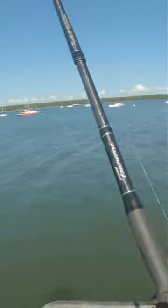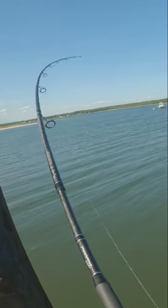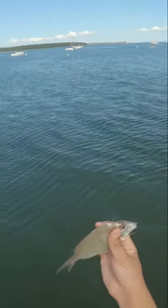Just throw out your bait — a piece of squid or clam, whatever your choice is — and just wait for small bites. Bring your rod tip back and hook up and catch one after the other. It's just a ton of fun. Go home, cook them up, and enjoy your nice meal.